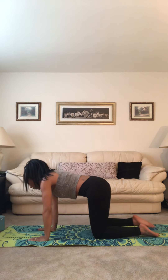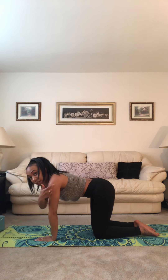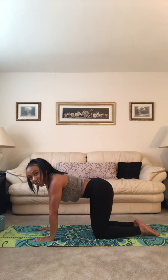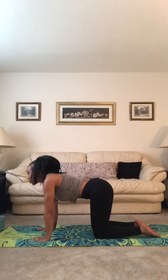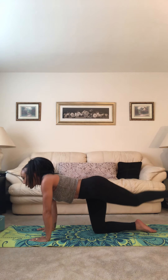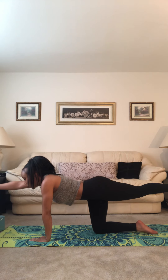We're going to start off in a tabletop position here. We're going to stack shoulders over wrists and hips over knees — sometimes I can't help but give alignment cues even when I don't mean to. We're going to come into bird dog. Extend your left leg behind you, flex your foot, bring it to about hip's height, and then extend your right arm forward.